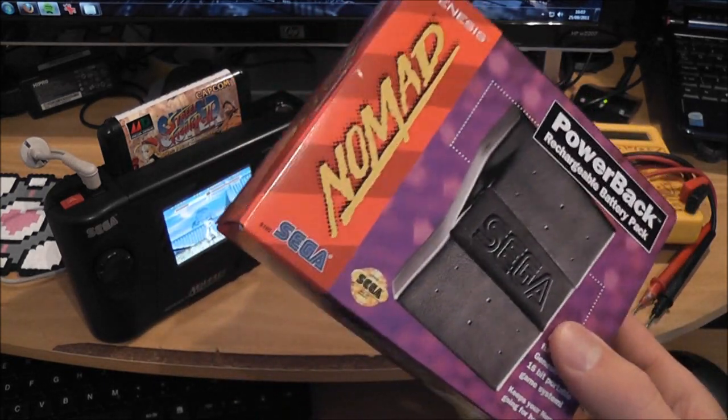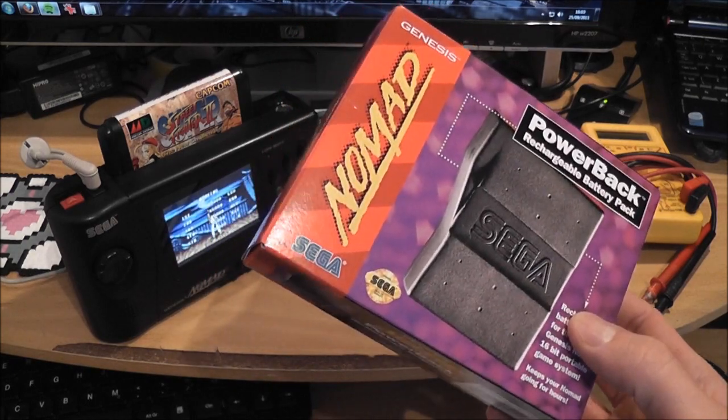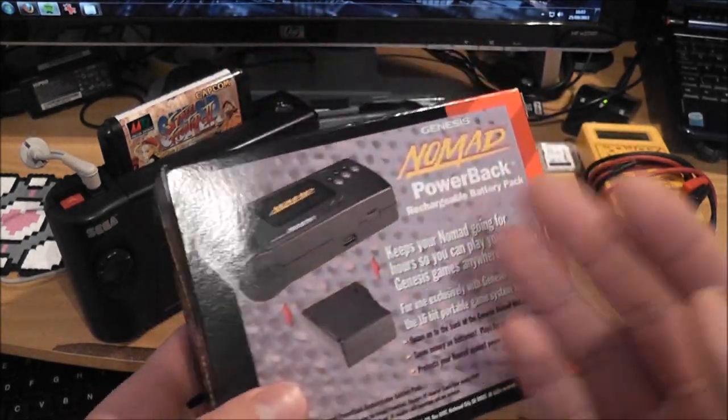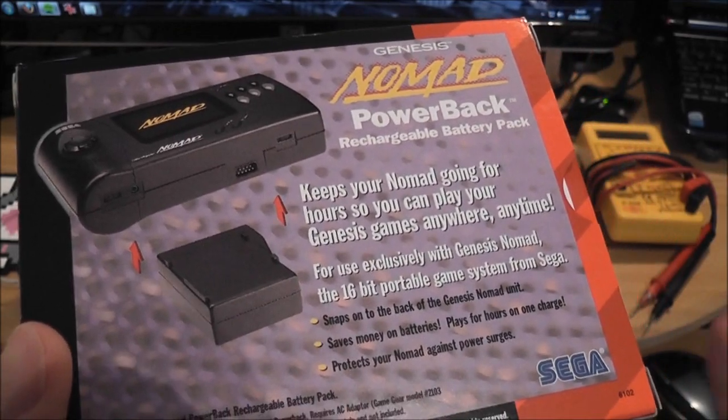The problem with these is obviously they're batteries and they don't last forever, and this is stock from the mid-90s, so they almost always never work now — they've gone bad.